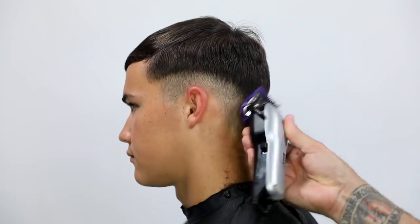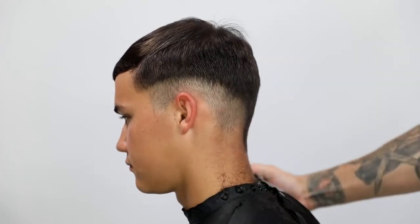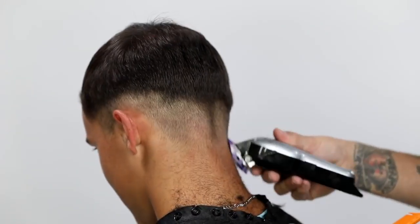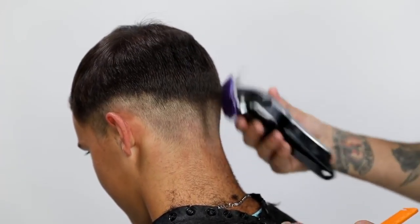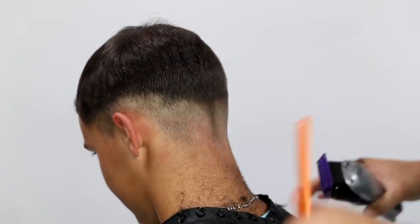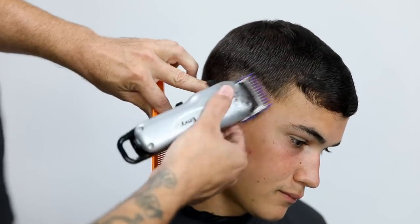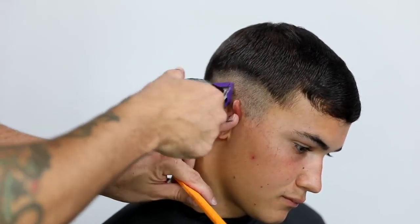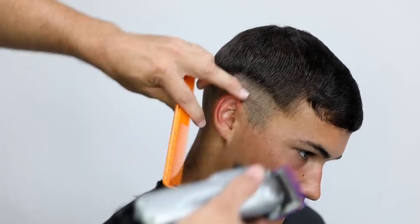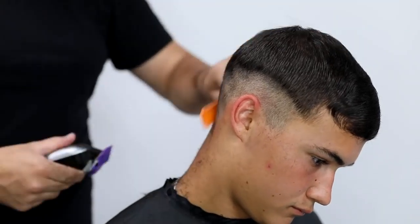I go through and really work that clipper out. The key thing is to develop a line that follows the head shape — follows the contour of the head, back to the occipital bone, across, and then up towards the temple area on both sides. I also want to make sure everything is balanced, because any weight lines you're building on each side should look balanced when viewed straight on.